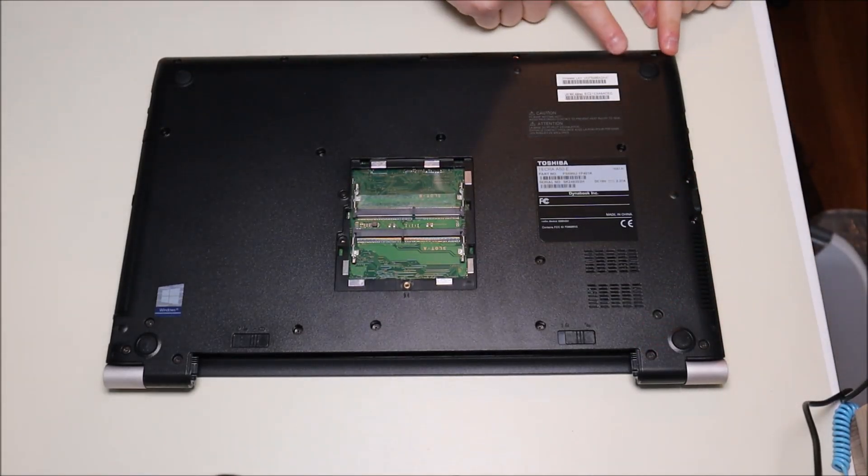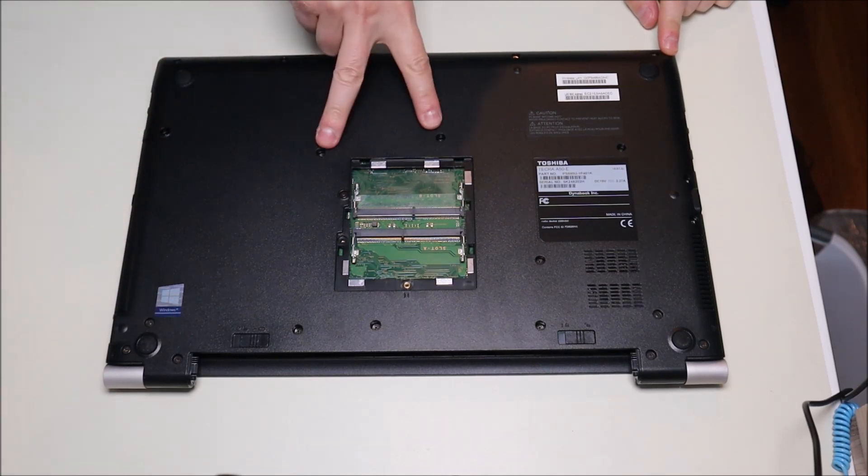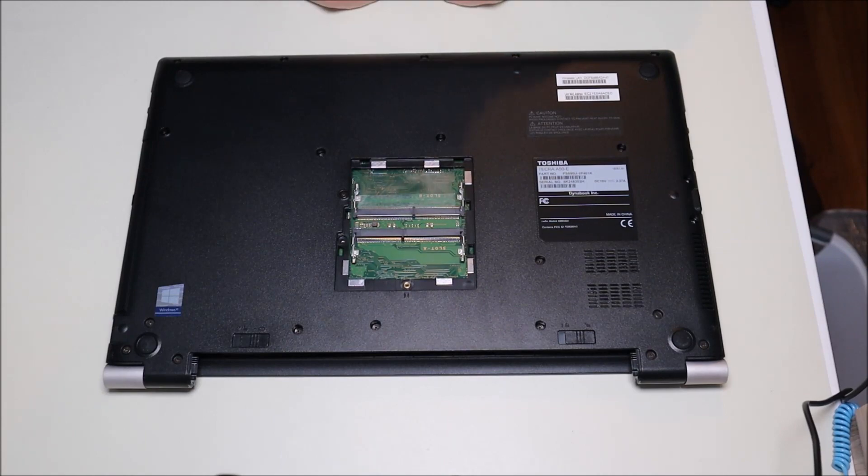The other screws are located all around the bottom case — two there, a bunch on this side, more along the hinge, one there, two there, one there, and a bunch in the middle. So there are a lot of screws in here; I'm going to go through and take those out.